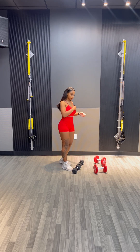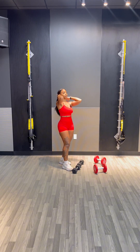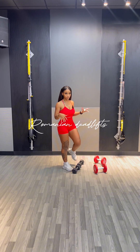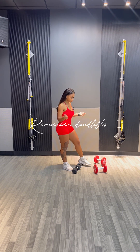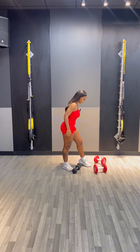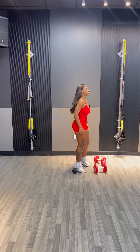Hi girls, so today we are doing a few different variations of RDLs — Romanian deadlifts. You can do these with dumbbells, kettlebells, barbells, or a Smith machine, and I'm going to show you all these different weights, especially if you're a beginner and you want to learn how to do these.